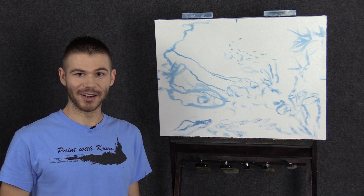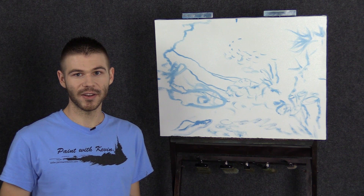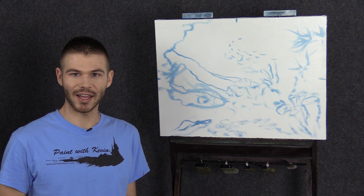Hi, I'm Kevin Hill, and as you can see by the sketch already on the canvas, today we're going to do an underwater scene, and this is my first one ever in oil paint. I've done them in acrylic, but never in oil, so it should be a lot of fun. And if you're enjoying this and wanting to see more, be sure to leave a like and subscribe for more painting videos. Let's get started.